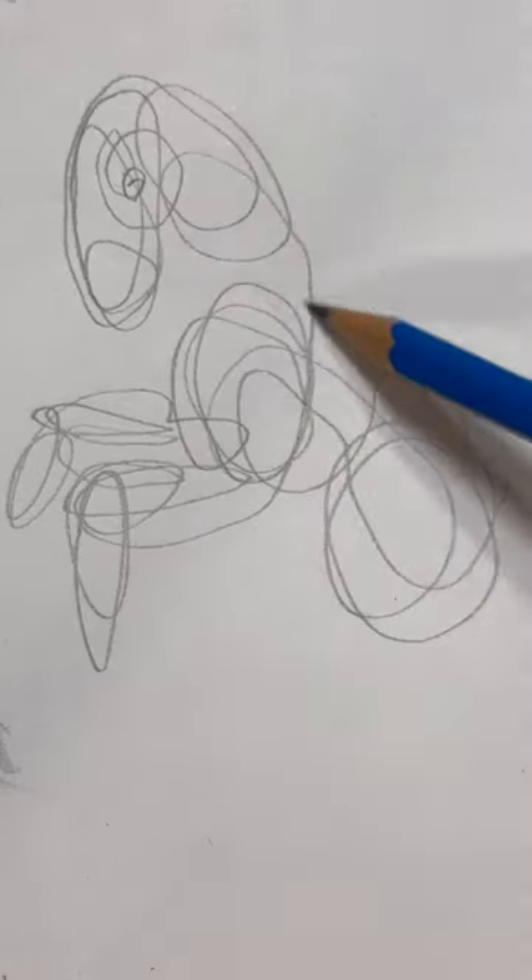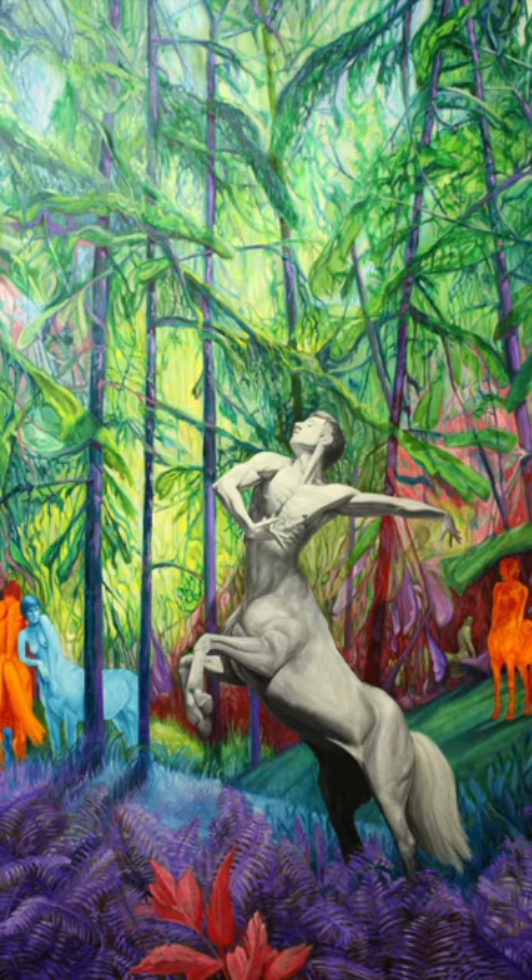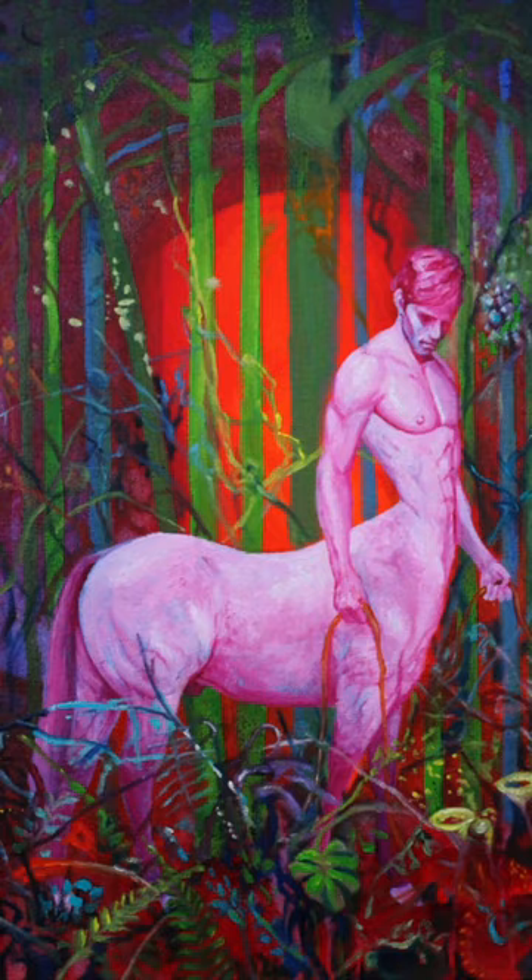You want to draw a horse but it doesn't come out right. Or maybe you want to paint a centaur. Well, you gotta start somewhere. So let's start with an oval.